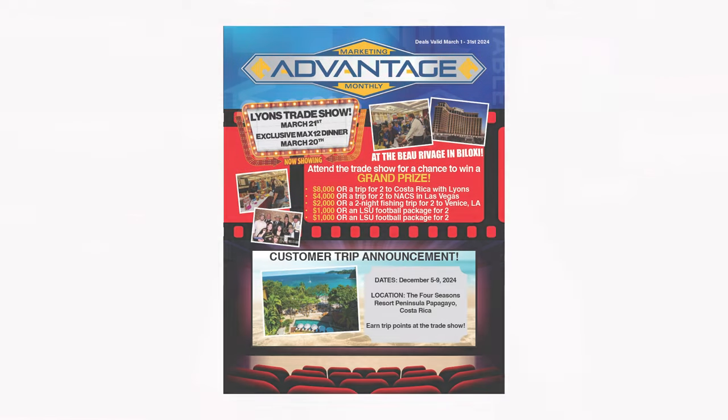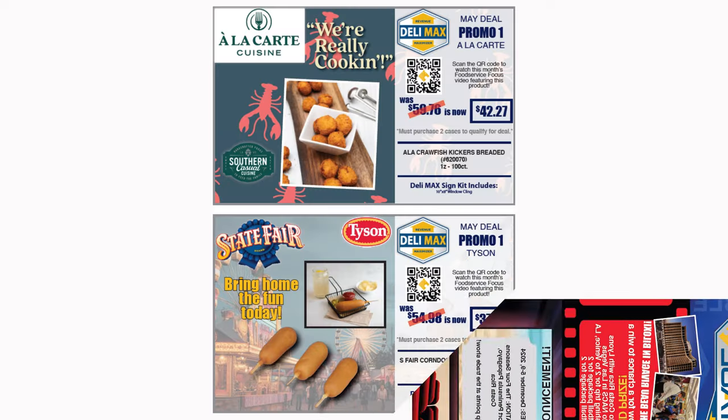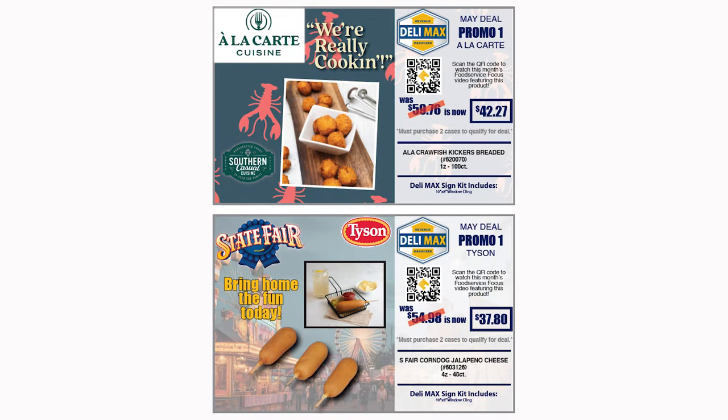Along with the great pricing on both breaded crawfish kicker bites and State Fair Fiesta corn dogs, we will ship to you a window cling to announce to your customers that you have these yummy options ready to serve. These Delimax deals are available now in your March Marketing Advantage Monthly. Prebook with your TSM or Food Service TSM today. Product and signage will ship out to you in May.